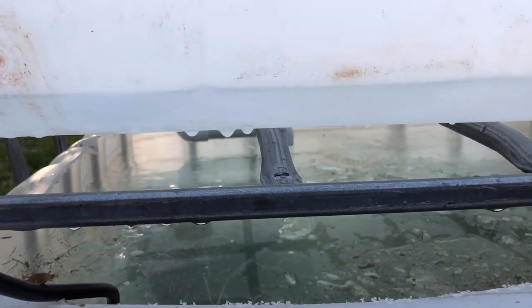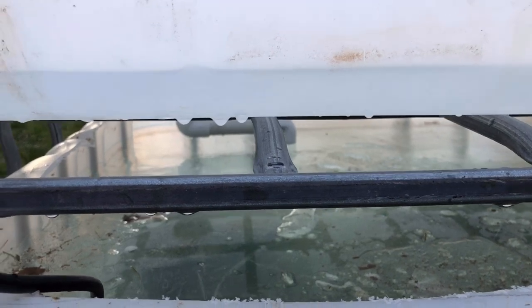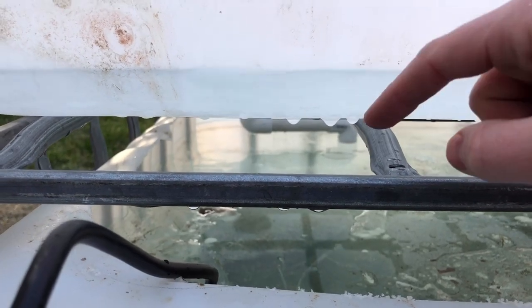Right now it's about 20 some odd degrees, so everything's frozen of course, but as soon as you put on that 90 degree elbow, it starts to suction a lot better.